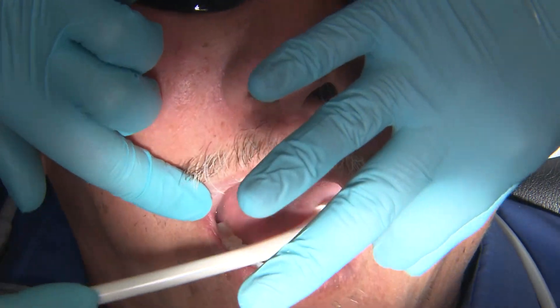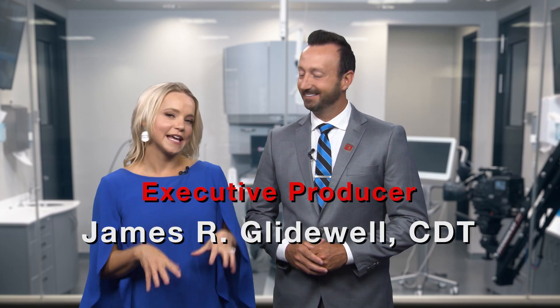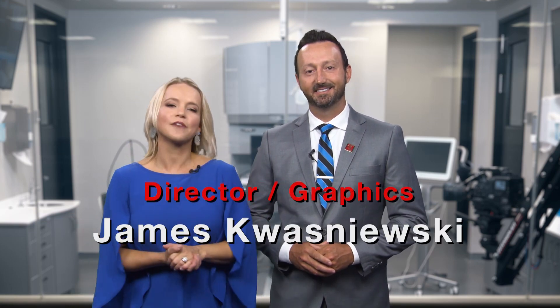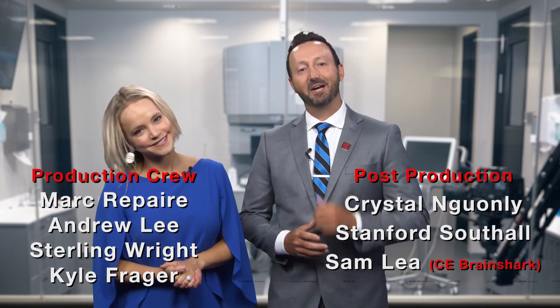Thank you for joining me today on another episode of Chairside Live. Next we will continue this case and walk through perfecting your wax rim and bite registration. Thank you so much, Dr. Manolily — be sure to tune into the next episode where she will go through the steps for the wax rims and the bite registration. On behalf of everyone here at Gladwell Dental, thank you so much for watching and we'll meet you right back here next time.